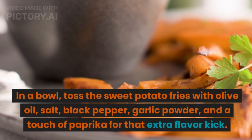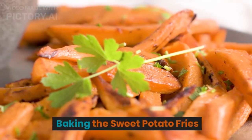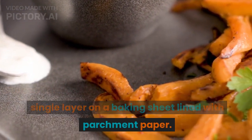In a bowl, toss the sweet potato fries with olive oil, salt, black pepper, garlic powder, and a touch of paprika for that extra flavor kick. Then spread the seasoned sweet potato fries in a single layer on a baking sheet lined with parchment paper.